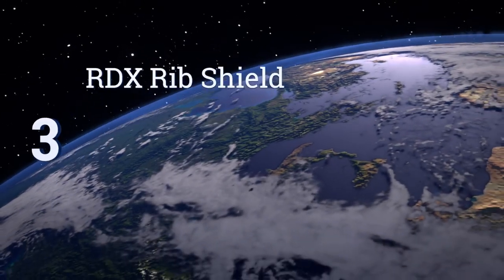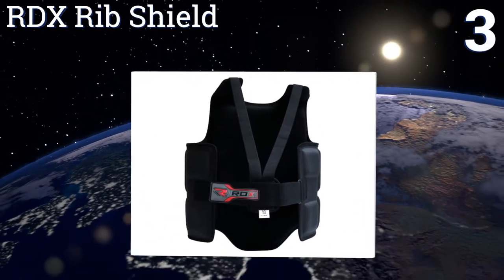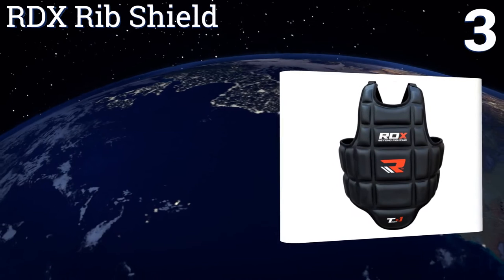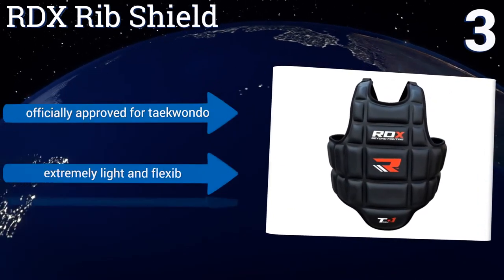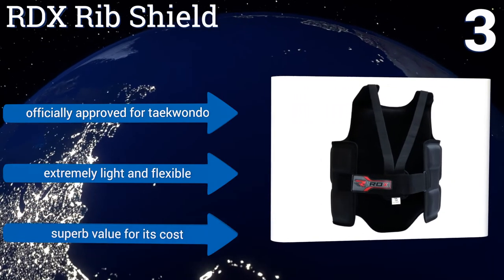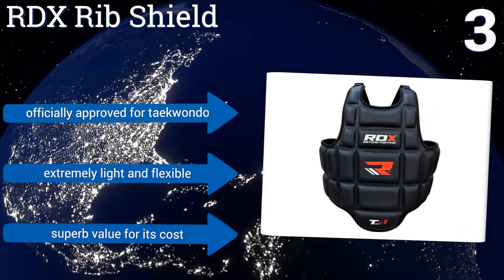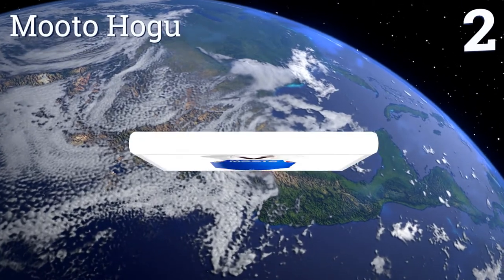Nearing the top of our list at number three, the RDX Rib Shield provides wraparound protection along with three layers of gel-integrated foam covering the entire stomach and torso. In addition, this guard offers a full range of motion for both arms with form-fitting straps that connect and can be adjusted. It's officially approved for taekwondo and is extremely light and flexible. It's a superb value for its cost.